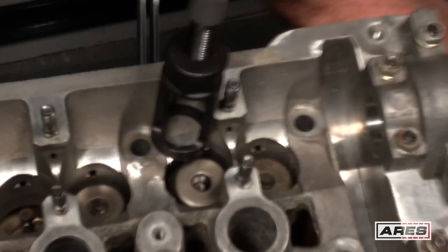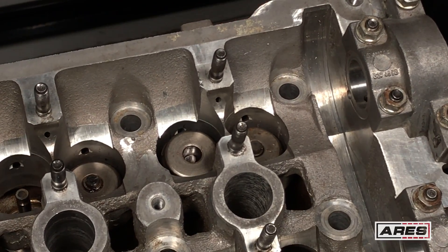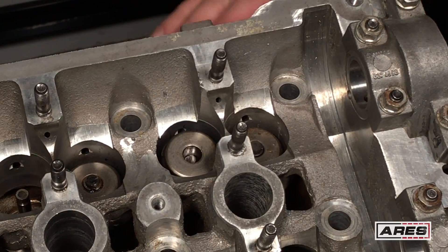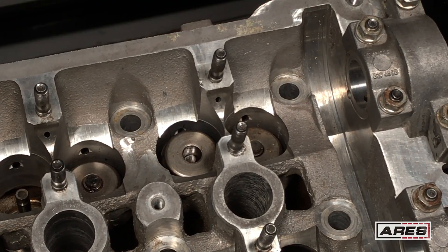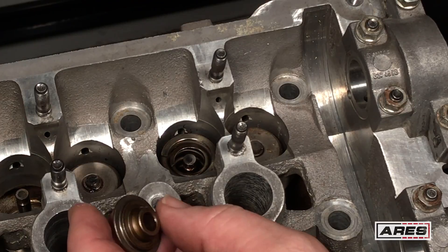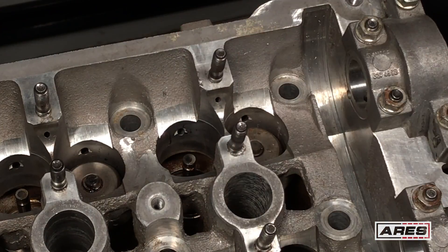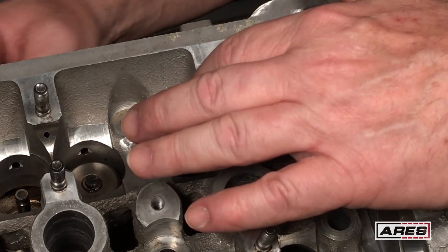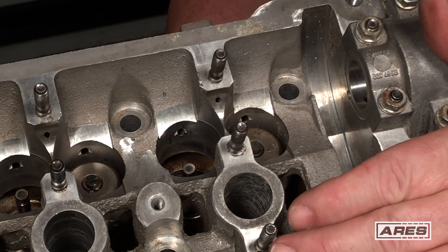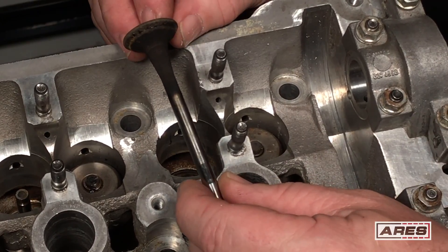Go ahead and relieve the pressure. As you can see, the head kind of shifted around — you might want to secure it to the bench or have somebody hold it. They do make headstands, and if you do this enough it makes sense to have them. That's the cap, and this one has a nice stepped design that holds the spring in place. Your outer spring, your inner spring — that's what I was talking about with the double springs. Now the valve is loose; you can push it out of there. It doesn't just fall out because the valve seal helps hold it in position, but then you can pull it out and service it as necessary.